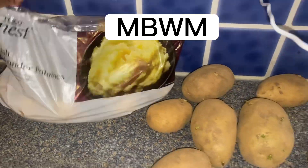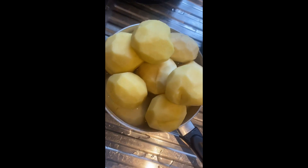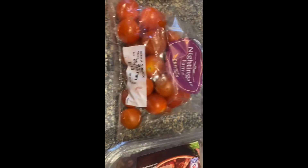So guys, this is my wife about to prepare potato polinga. Potato polinga is an international Edo food that is yet to be discovered. If you think I'm lying, you can go to court!